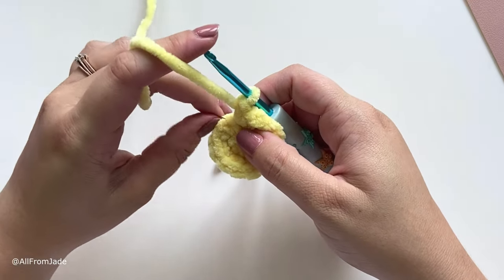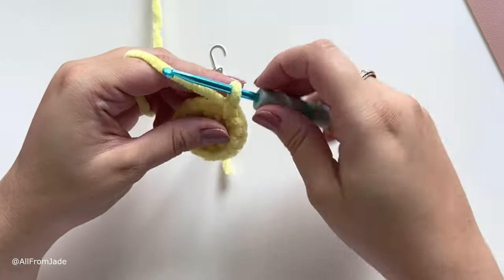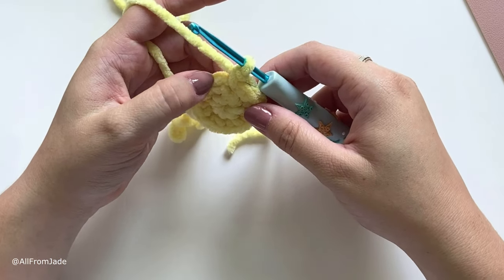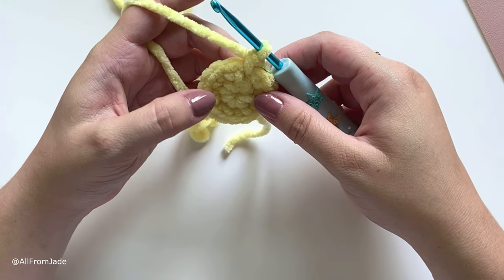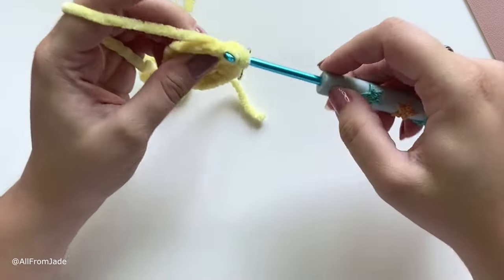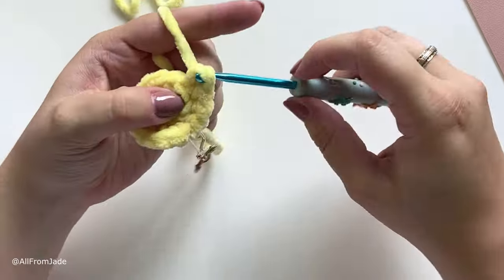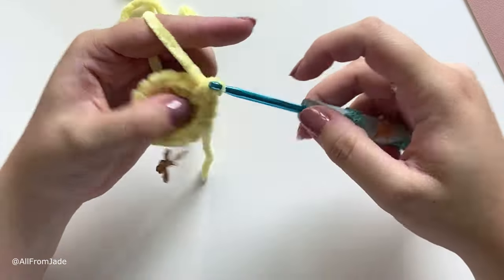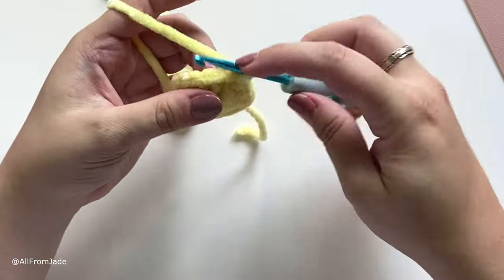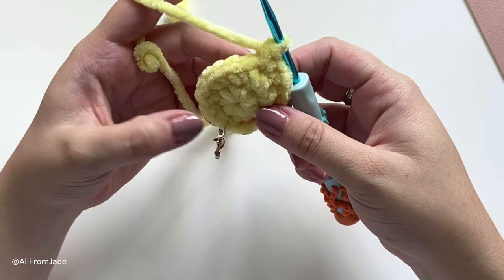Remove the stitch marker, work a single crochet stitch into that first stitch, and place the stitch marker again. In round three we'll do seven single crochet stitches and then an increase in the eighth stitch, then repeat that one more time. So: seven single crochet stitches, one increase, seven single crochet stitches, one increase. Round three is done and you should have a total of 18 stitches around.